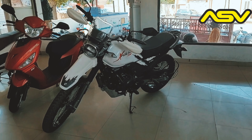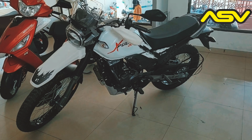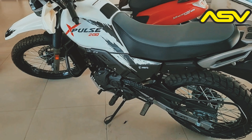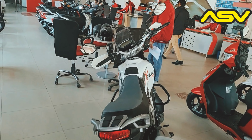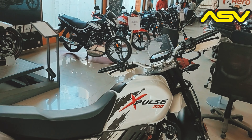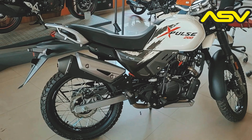After having the Benelli TRK 502, I realized it's good to also have a dirt bike or maybe an off-roader — something that is nimble, light, and good enough to bash around in off-road conditions.